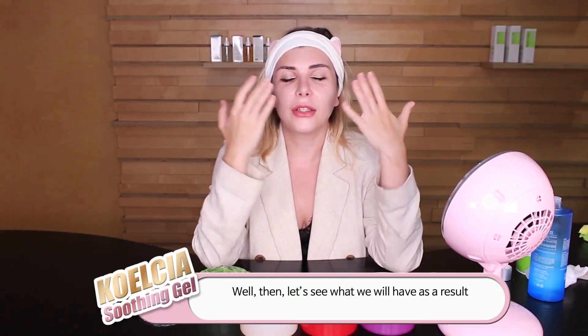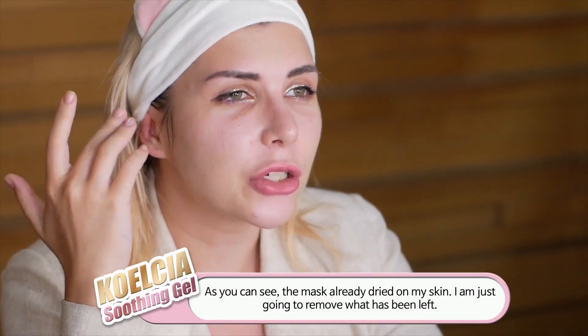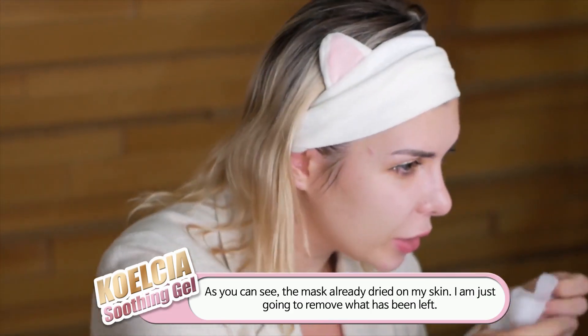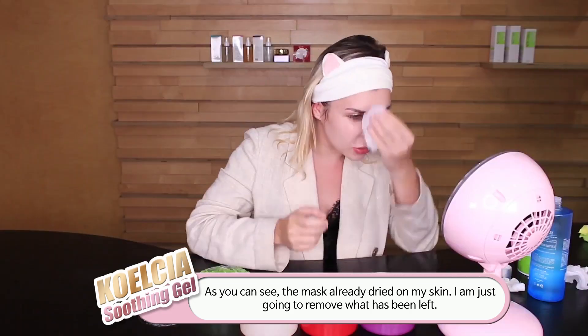Hi guys, again — 20 minutes have passed, so let's see the result. As you can see, it actually dried on my skin and I'm just going to remove it. And you can see the result.